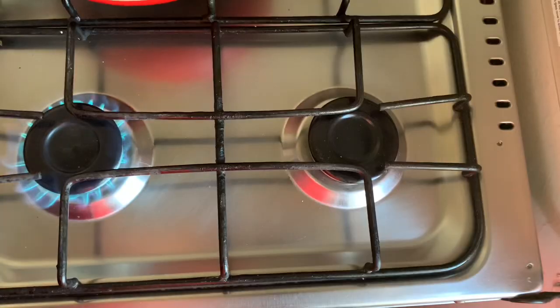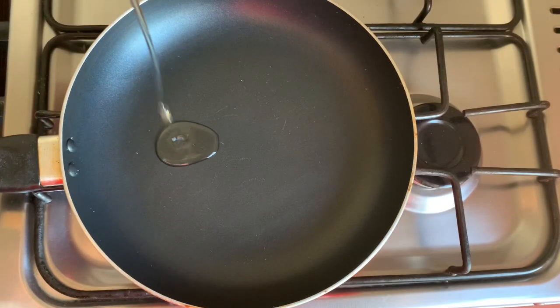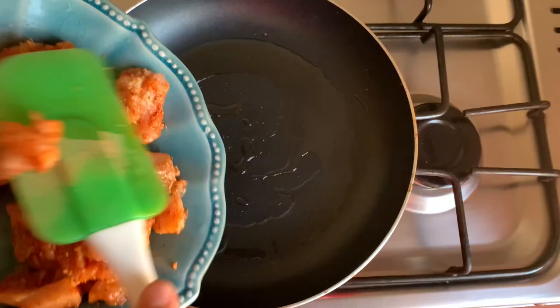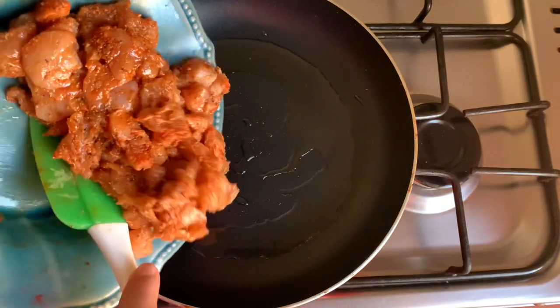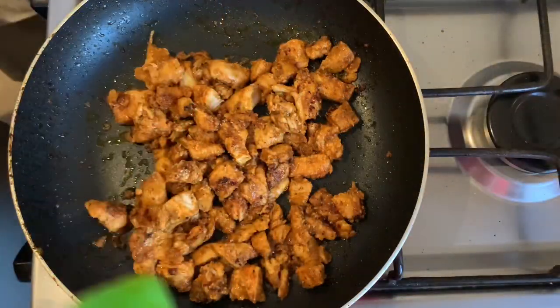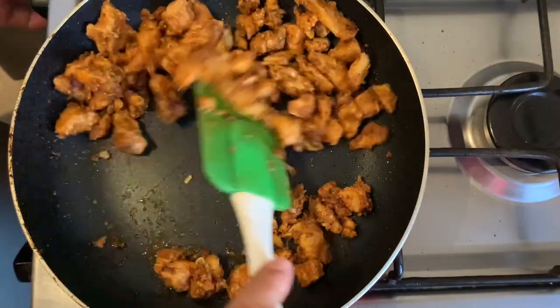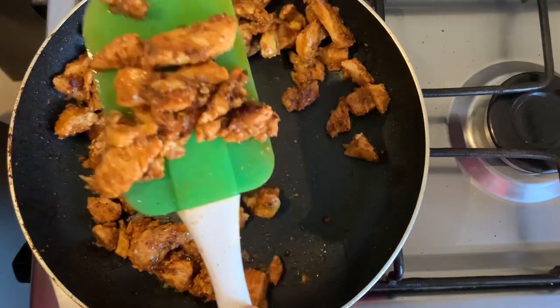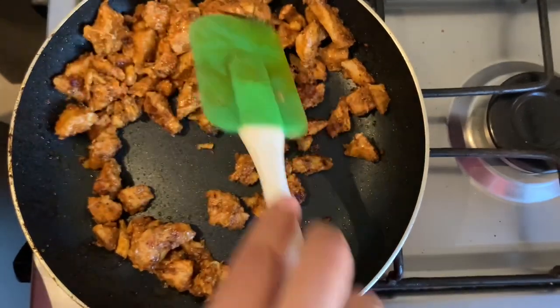We will marinate the chicken correctly. We will let this chicken rest for 15-20 minutes. In the pan, put around 2 tablespoons of oil. We will cook it well — the cooking time is very quick. The chicken has been tenderized with lemon juice, and our chicken is ready in about 10-12 minutes.